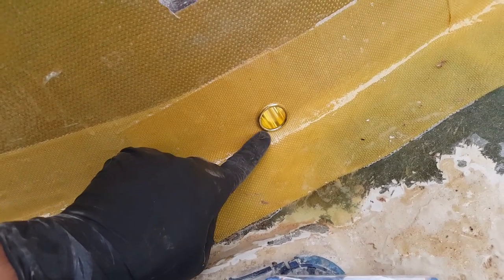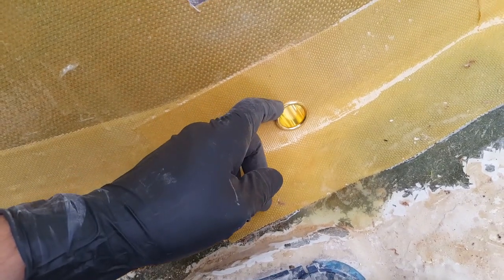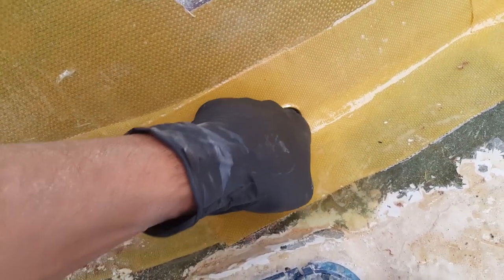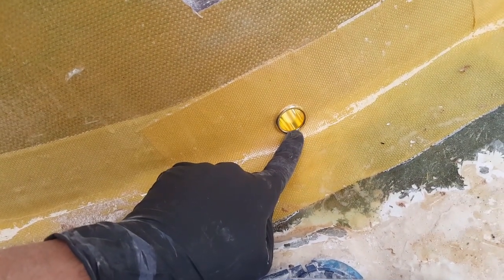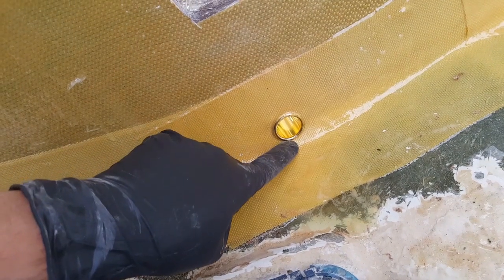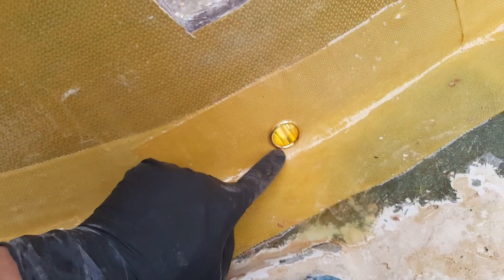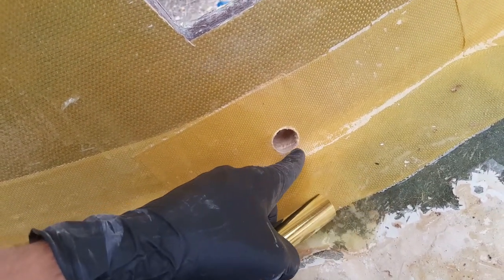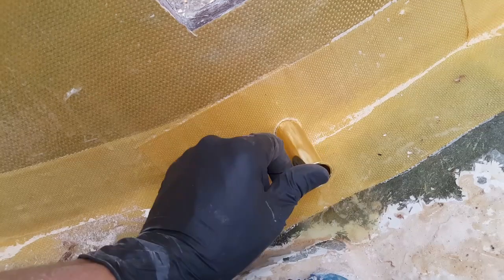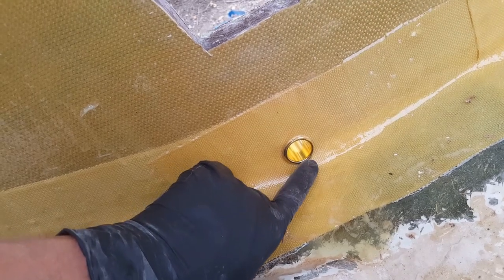Notice how this drain doesn't exactly sit flush — because it's at an angle, you want it to be low in the boat, but if you go too low without following the pitch of the boat, you'll have a huge gap up top and open yourself up for leaks. There's an easy fix: we're going to do a little bit of mitering on the Kevlar. Not a big deal — I'll show you how.